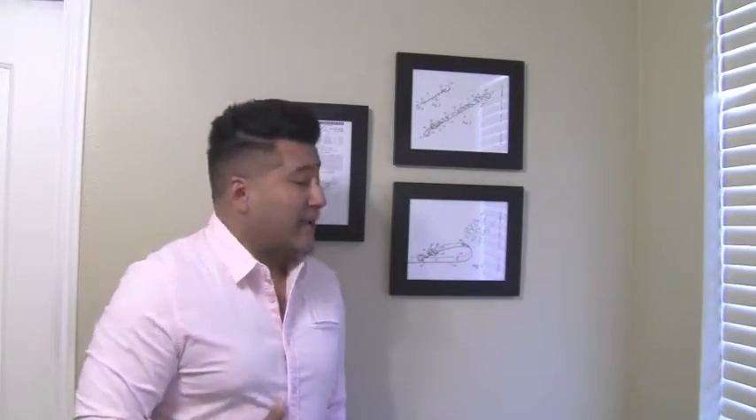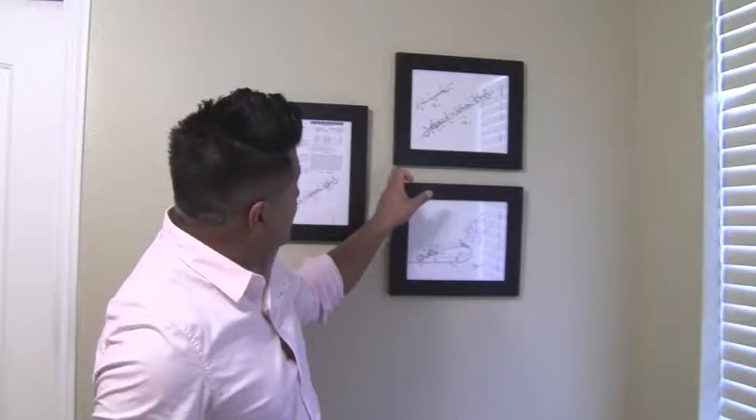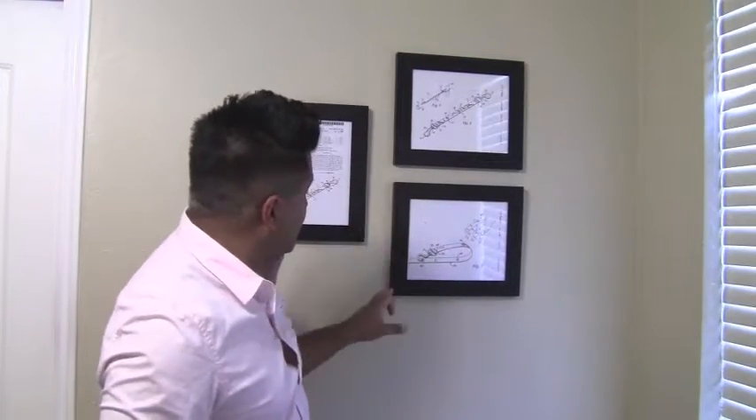Let's get back to the topic. Here's what you're going to do to hang all your frames in a really cool layout. You're going to go to the craft store and buy a big roll of paper. Then you're going to come back and cut out a piece of paper the same shape and size as each of your frames.